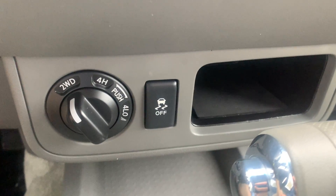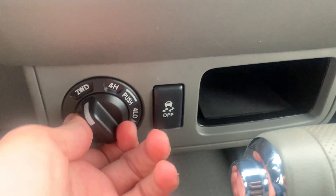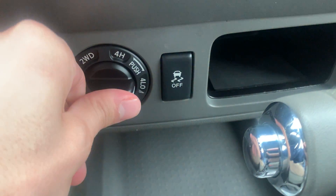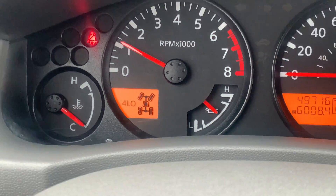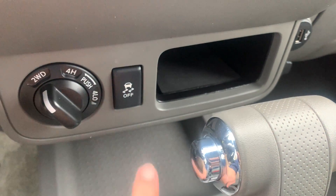Here are your four-wheel drive controls right below all that, kind of in front of your shifter. You have two-wheel, four-wheel high, and four-wheel low. You do have to push that in to activate it, and it is going to let you know that you are in four-low right here. So we're going to go ahead and turn that off and put it back in two-wheel.